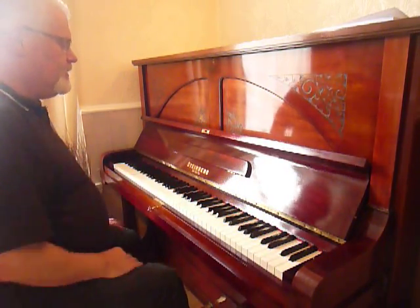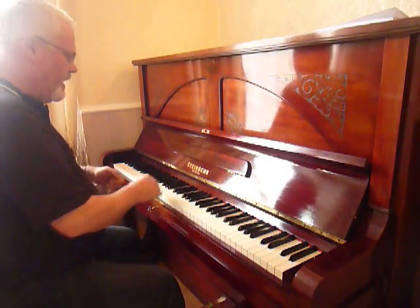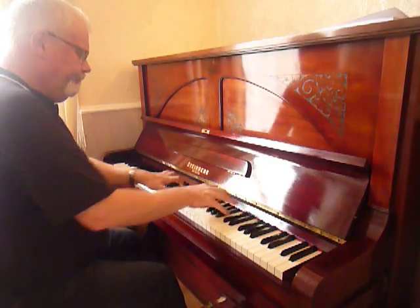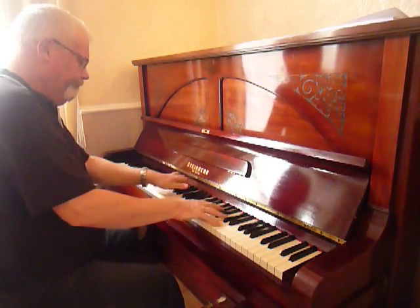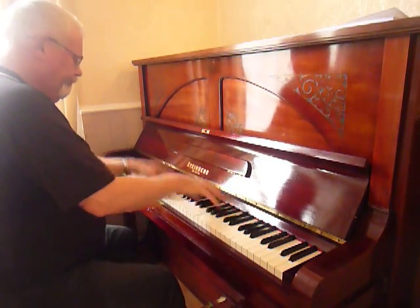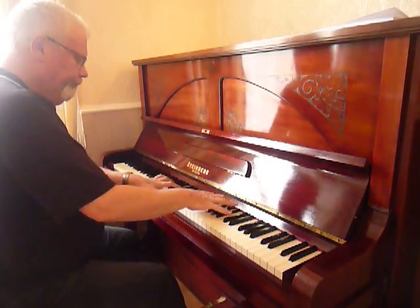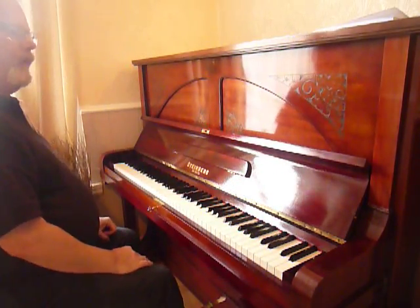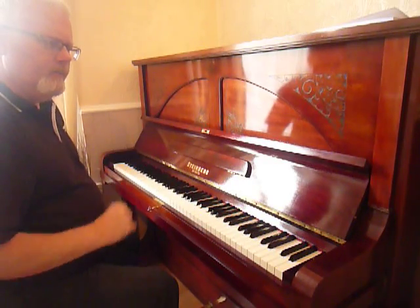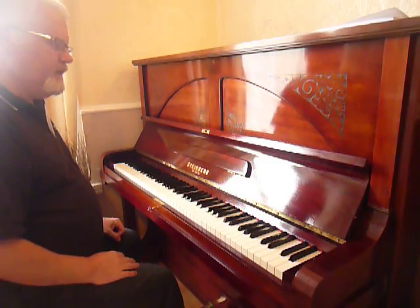Moving through the grades further, for the more demanding pianist, you might want to play some Rachmaninoff. You can hear the perfect damper system as well, cutting off the notes — very, very precise indeed.